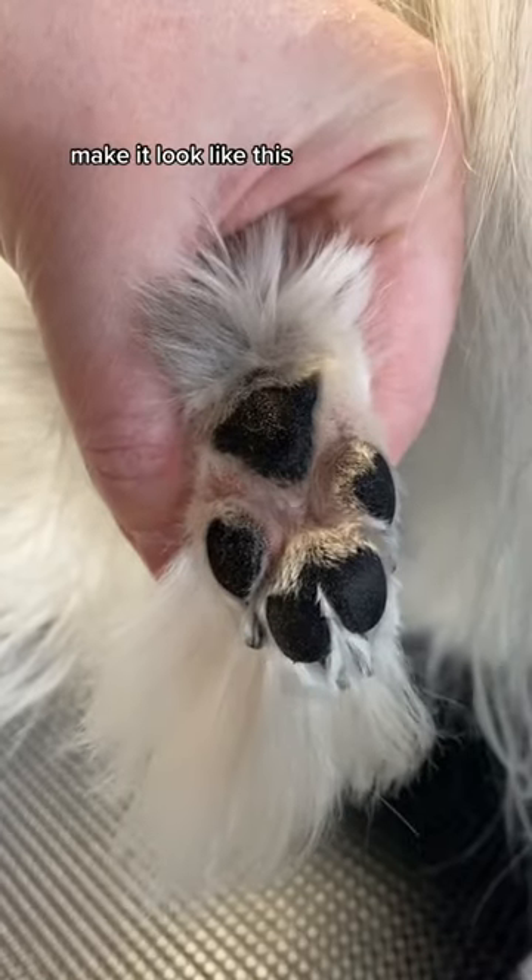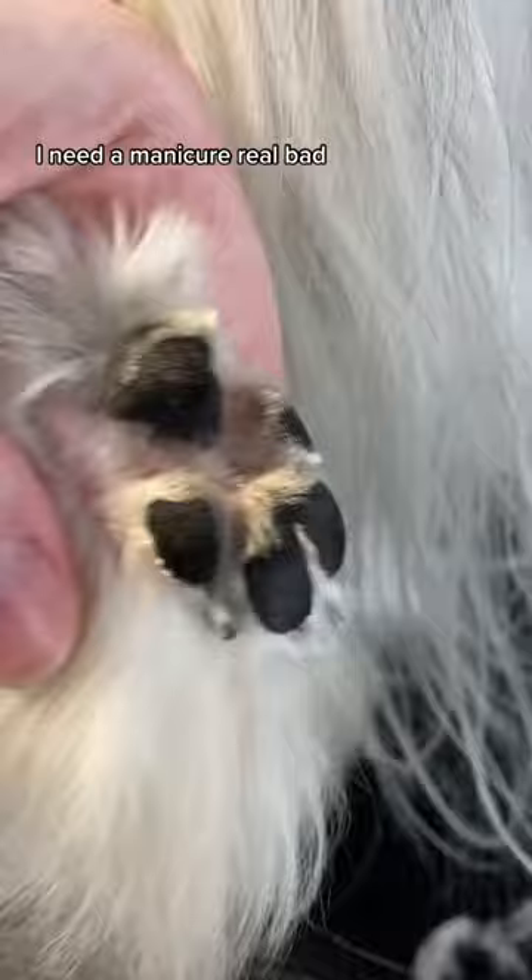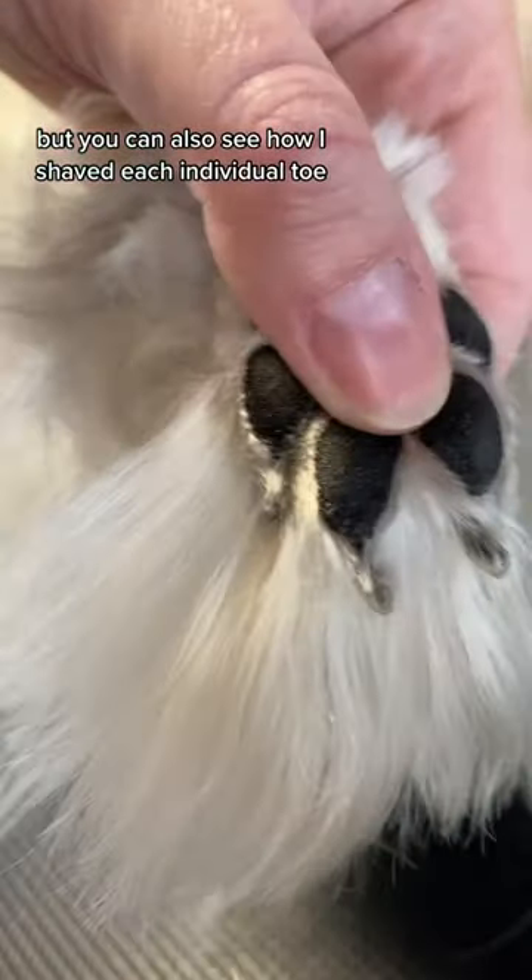Actually, I can do better — make it look like this. And as you can see here, I need a manicure real bad. But you can also see how I shave each individual toe.